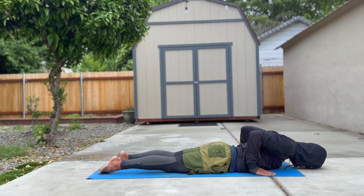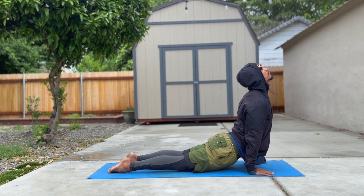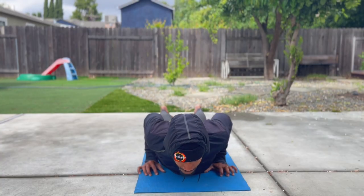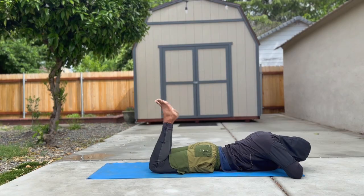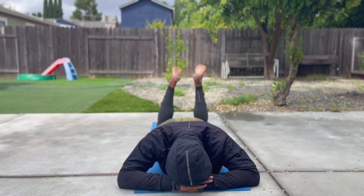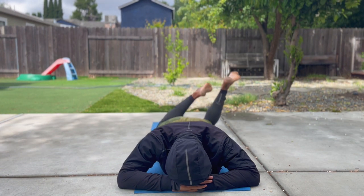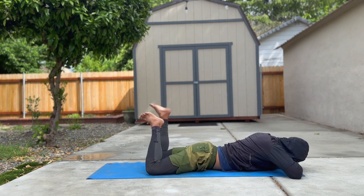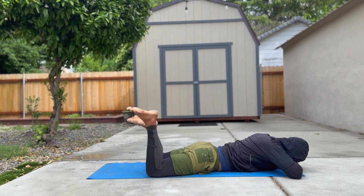Use your breath as a tool to restore yourself back into equilibrium. Once you feel satisfied in your cobra or up dog flow, let's create a pillow with our hands, bring our heels to 90 degrees, and wipe our windshield clean — windshield wipers. You can feel this in the hips and the lower back. A lot of the moves we're doing in this 20-minute flow counter all of the sitting and repetitive motions from earlier.